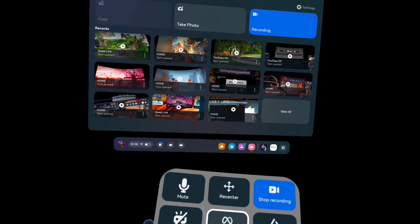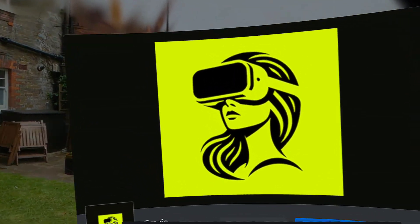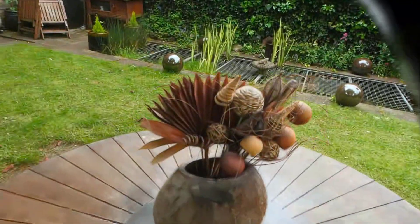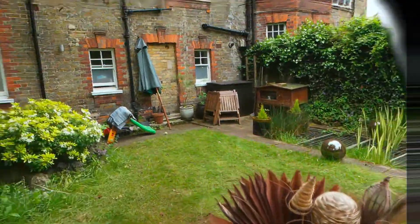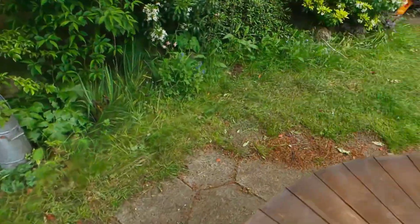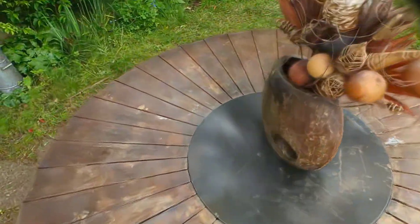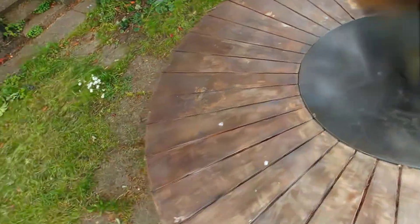This is totally amazing. Gaussian splats are kind of like photogrammetry except with light fields or something. But I'm looking at Gracia and it's phenomenal. We can now make 3D scans with photos that are this good where the light actually changes — see the reflections changing on the table there.